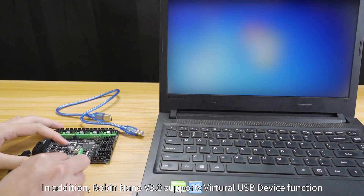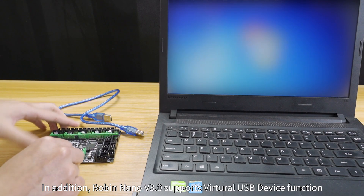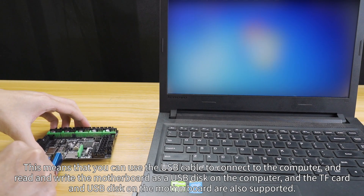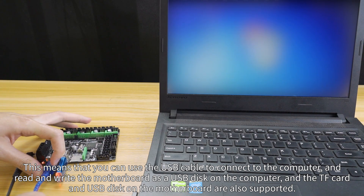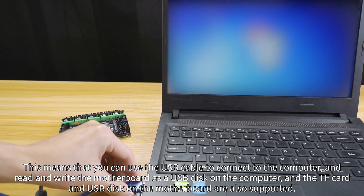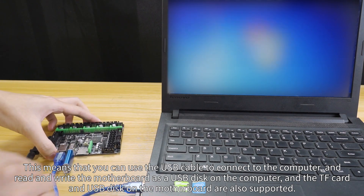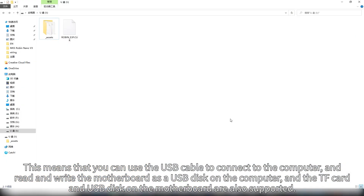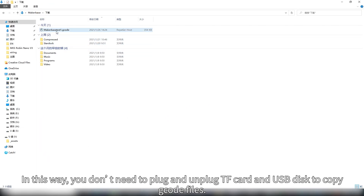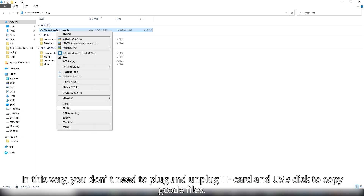Robin Nano V3 supports a virtual USB device function. This means you can use a USB cable to connect to the computer and read and write the motherboard as a USB disk on the computer. The TF card and USB disk on the motherboard are also supported, so you don't need to plug and unplug the TF card and USB disk to copy G-code files.